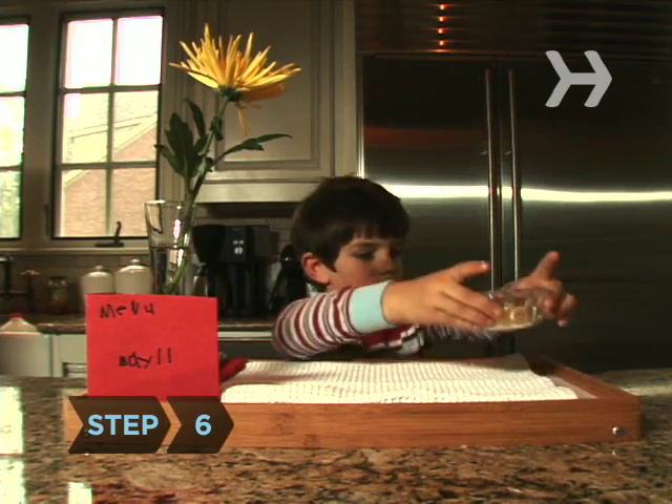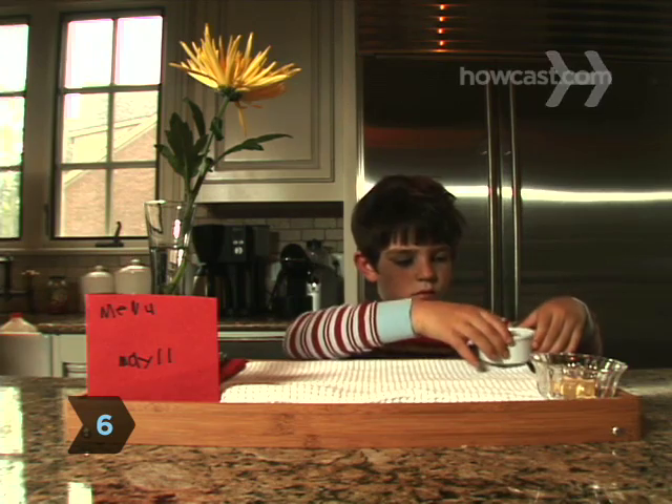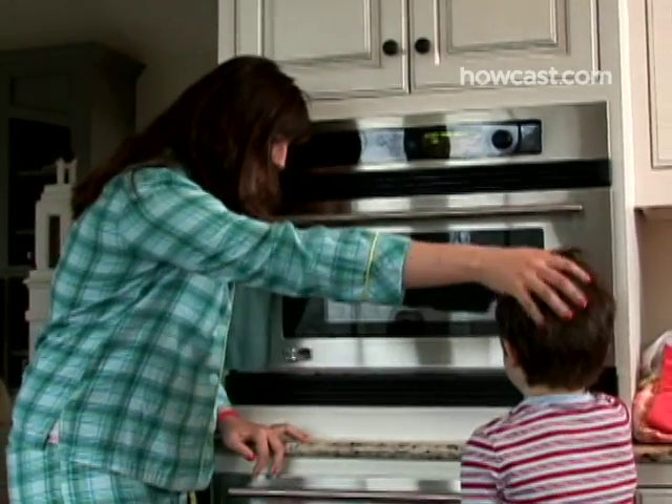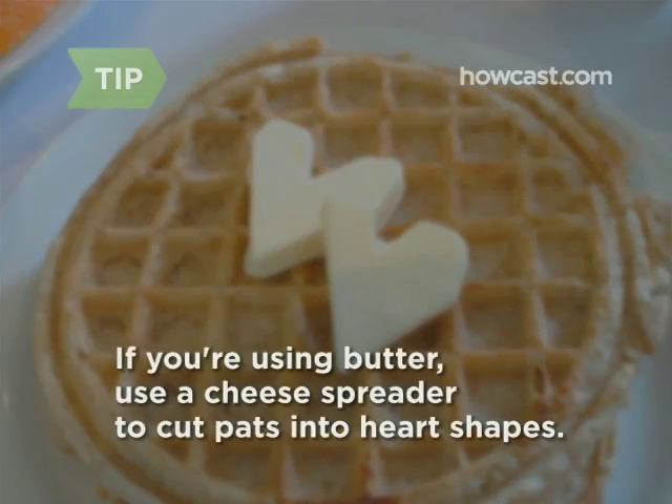Step 6. Add whatever extras mom may need: pats of butter, a tiny pot of jam, a small pitcher of syrup. If you have someone older helping you, heating the syrup is a nice touch. If you're including butter, cut a pat and then use a cheese spreader to cut it into a heart shape.